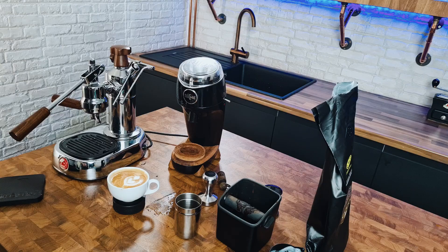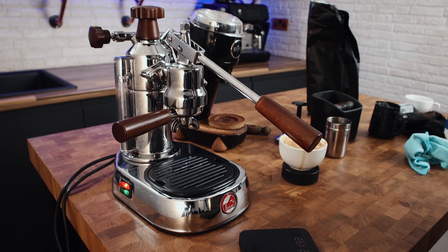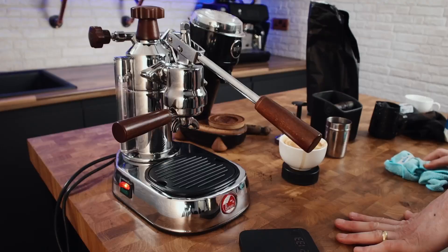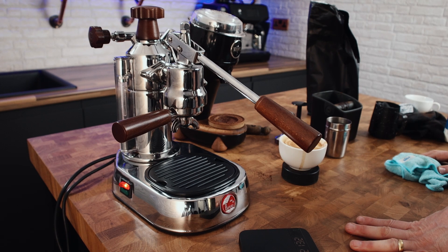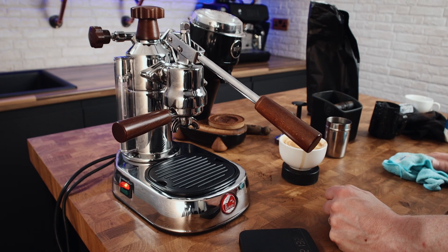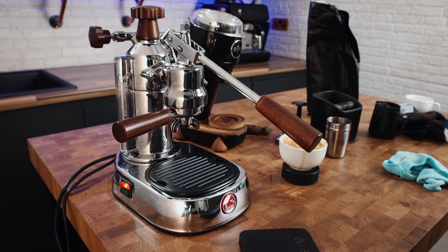Not bad. Does it taste? Not bad at all. I haven't dialed in properly, but you know what — if I had just taken that out of the box and was relatively new to the home barista thing and tasted that, I would be really impressed. I'd need to spend a bit of time with this steam tip — it's a three-hole tip and it's actually quite powerful, more powerful than I was expecting and more powerful than my single-hole steam tip on my own Europicola. I struggled a little bit with the position with this small jug, but that's just something you'd get used to. Overall, not a bad first use of the newer Europicola.